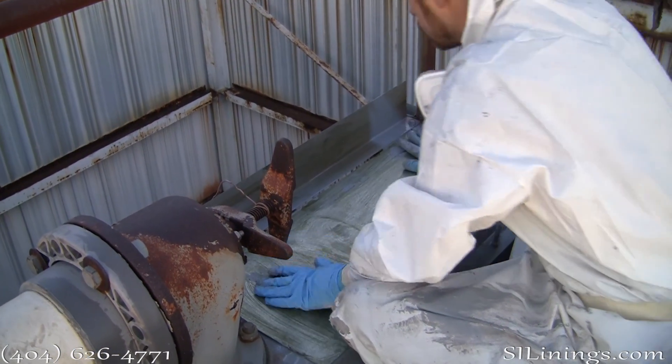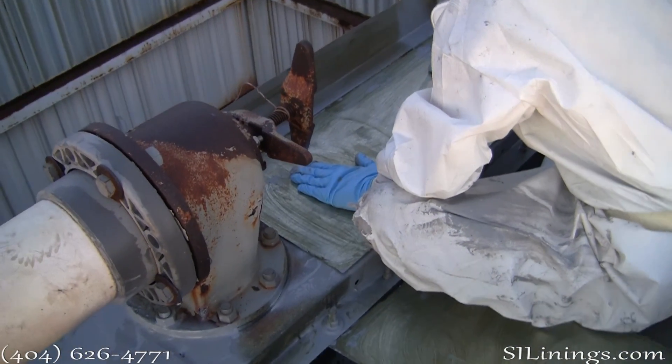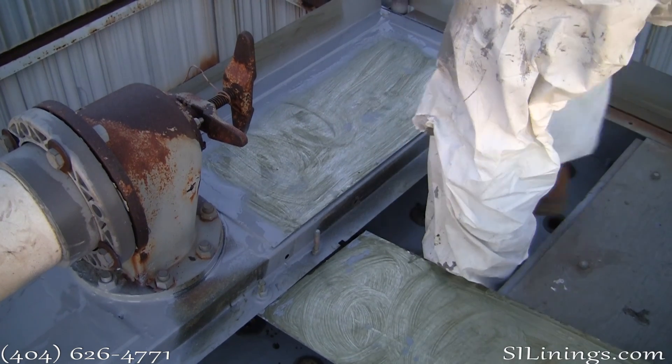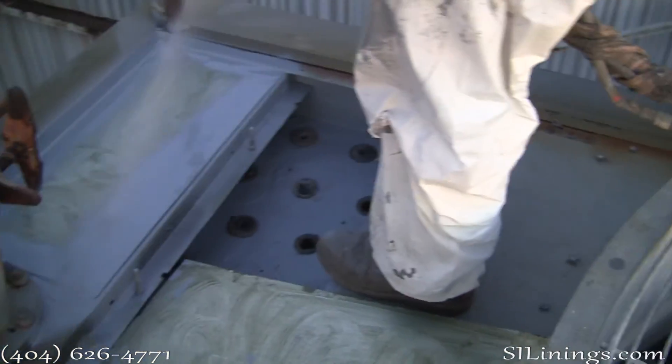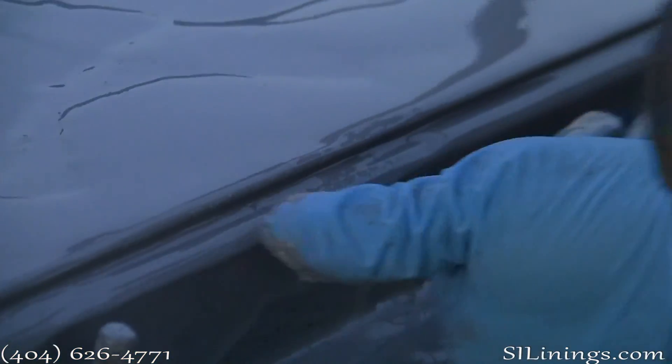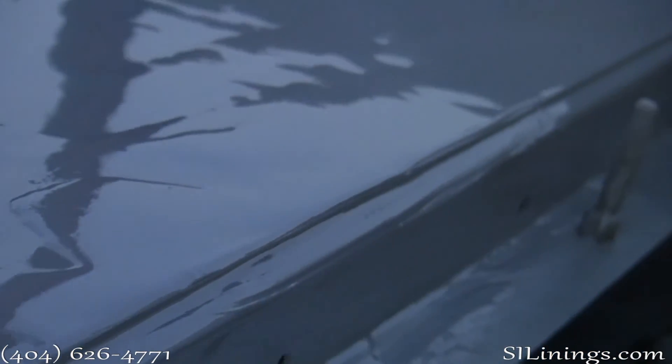In order to repair the hot water distribution basins, we cut access holes in the top of the cooling towers. Here we are installing replacement covers for these access holes — simply spraying them in using the polyurea. This creates a waterproof, very durable seal for these panels.